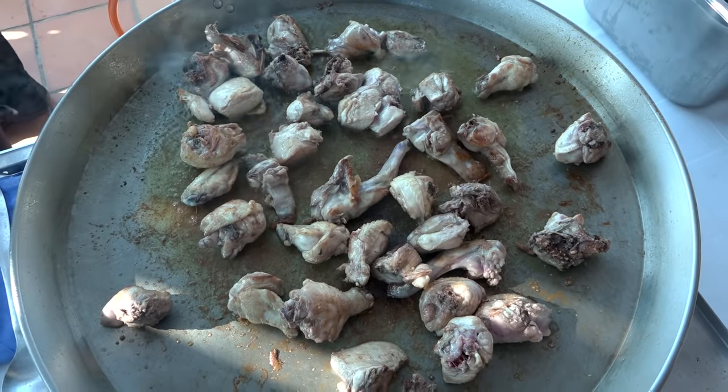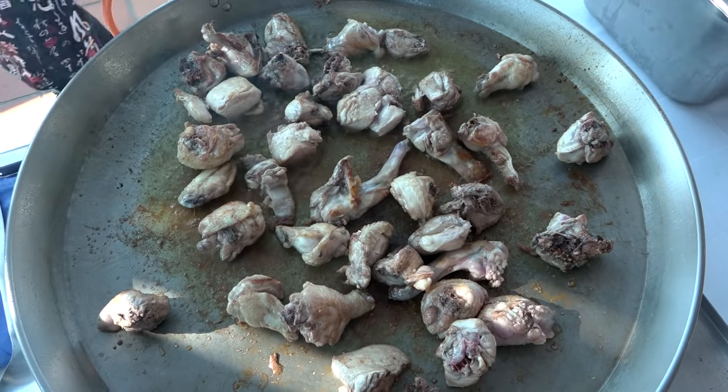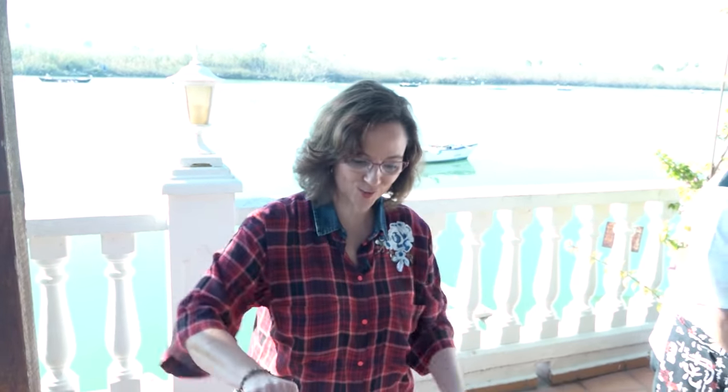It's really important that the meat is gently cooked and properly done. This probably takes the longest. Sometimes you think the rice is going to take a long time, but it's really the meat that has to cook.